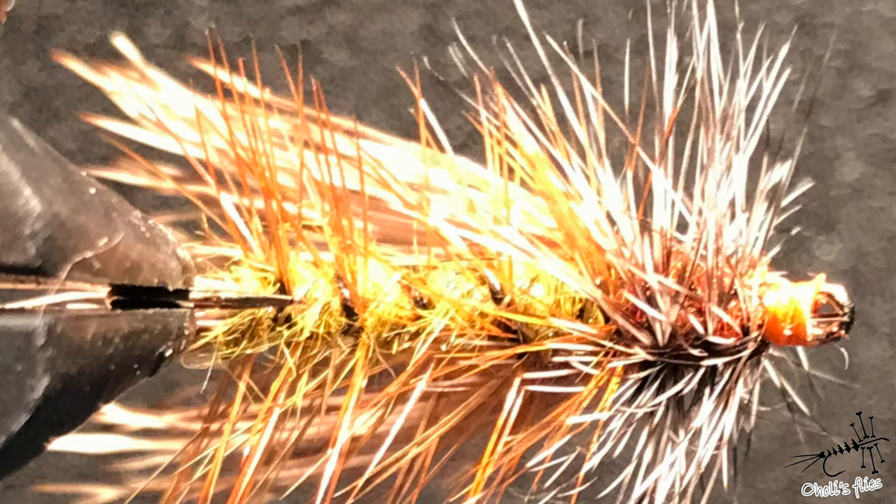I have to admit I haven't been tying stimulators for a long time, at least not in this more or less original concept with hackle all through the body and thorax. I usually do it without hackle — I mean, then it's not really a stimulator, but you get the point.